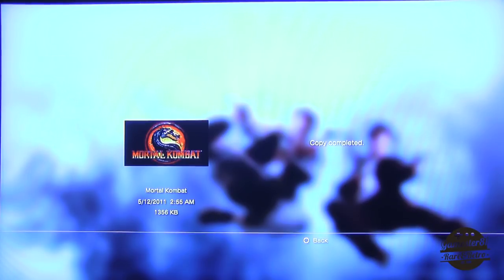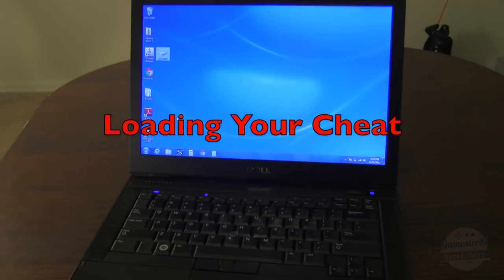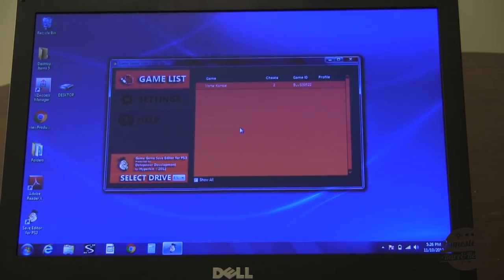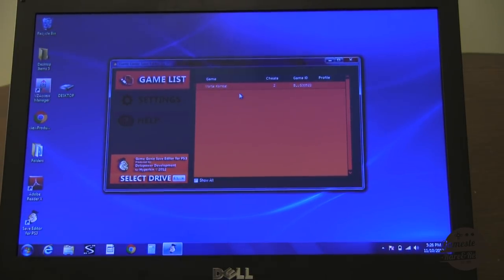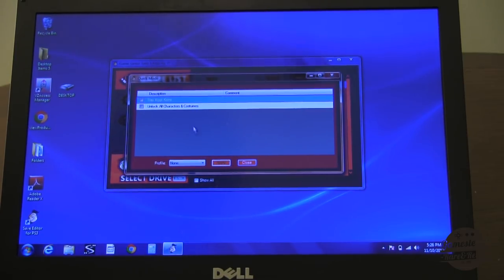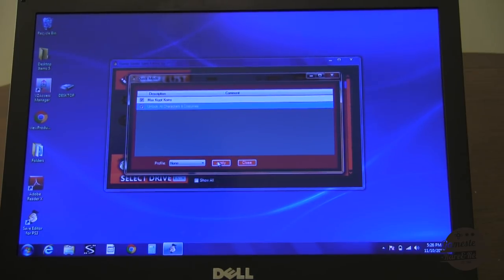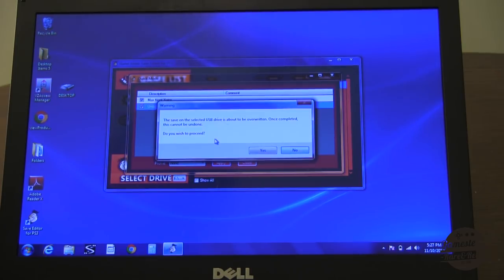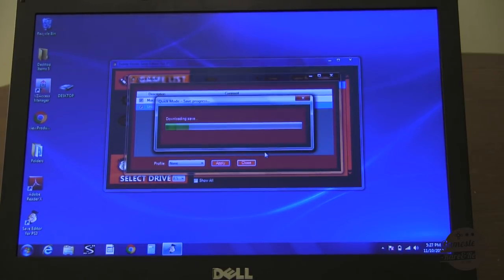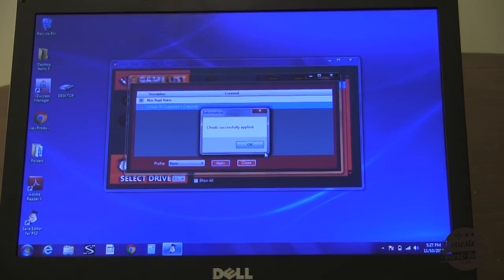The next step is to take the USB drive and plug it back into the PC. So I'm back at my PC — I plug the USB drive back in and open up the program. I just opened up the program and automatically there's a game list on the left, and it automatically detects I have Mortal Kombat saved on the USB. There are two codes available: you can max crypt coins or unlock all characters and costumes. I'm going to check both and apply. The save on the selected USB is about to be overwritten — yes, I'm going to proceed. Updating save, downloading save — cheat successfully applied. Look how quick that was. Very, very simple.